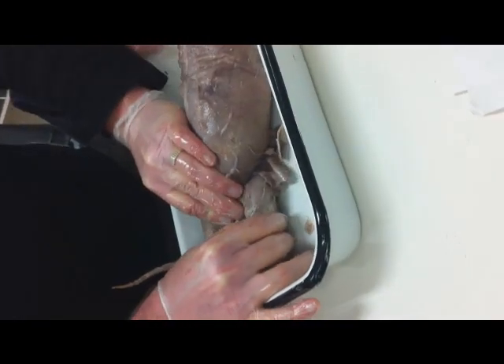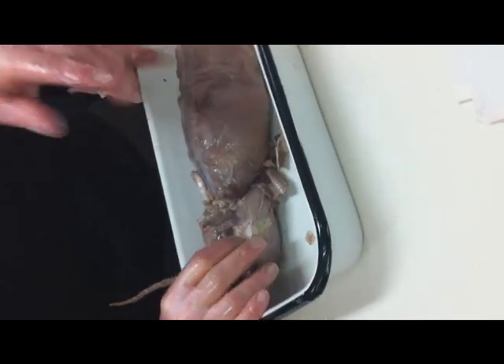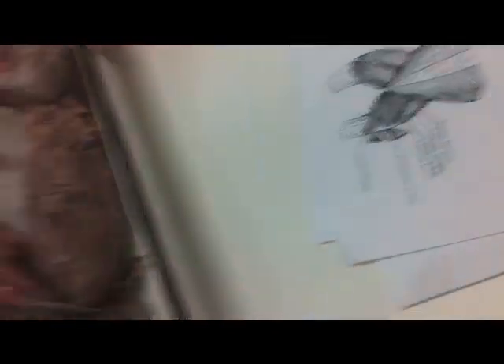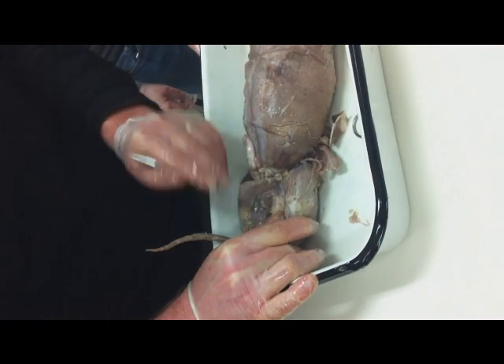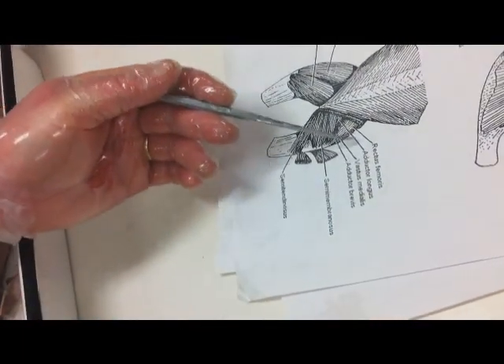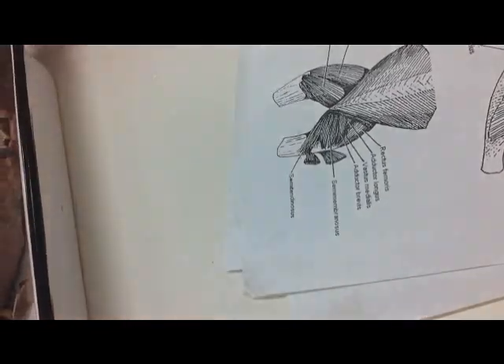Now I've exposed the inner part of the leg. You've got to be careful with this diagram and look closely. The first muscle is the rectus femoris, and that is the one right here, right at the top — very obvious. The next one down you would think is the adductor longus, but it's not; that's deeper in. The next one down is actually the vastus medialis.